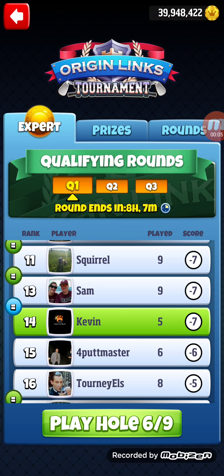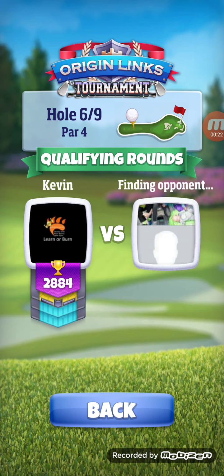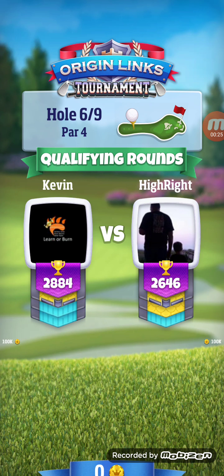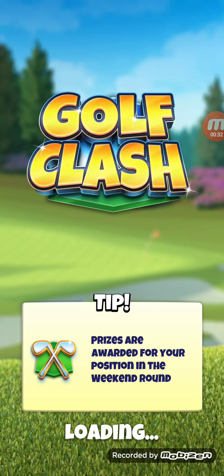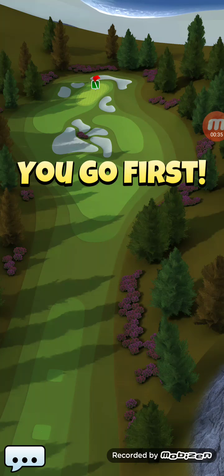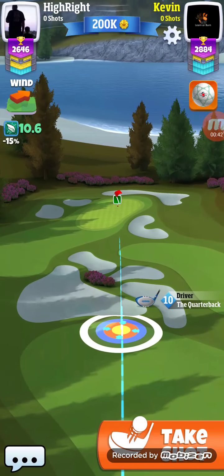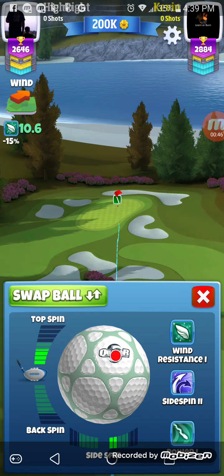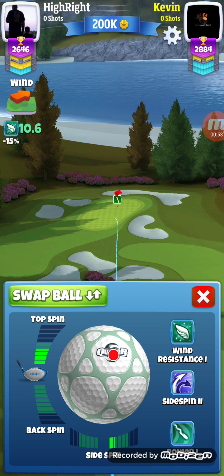Okay folks, here we go. I did change my club to the quarterback for this hole because of the extra accuracy — 100% accuracy — which I like with this hole because it's one of those brutal holes. It's downhill, so we're going to line up at the edge of the front of this fairway and adjust this up, not too far, because you're going downhill, remember.